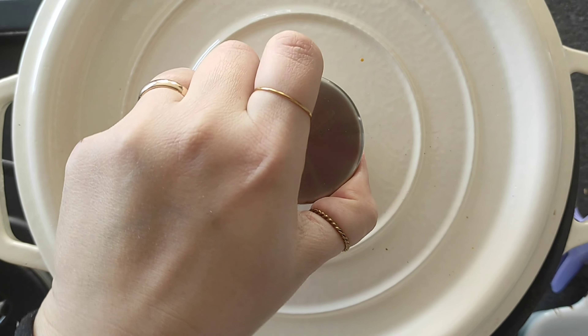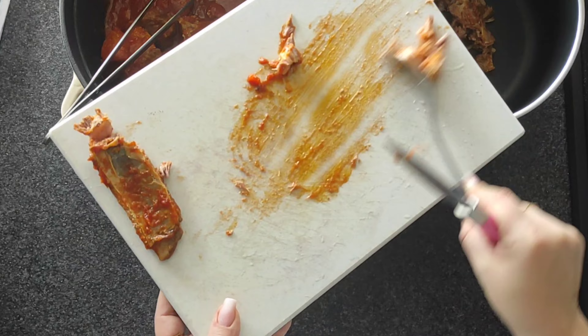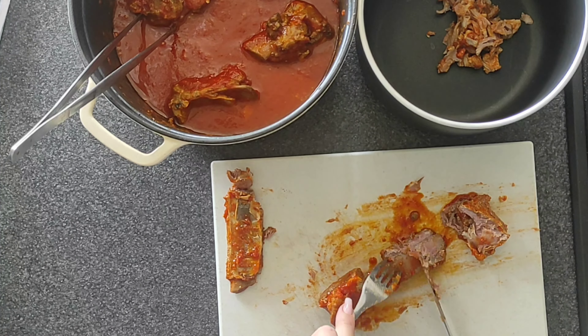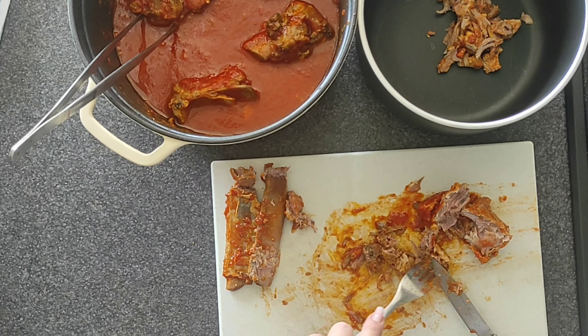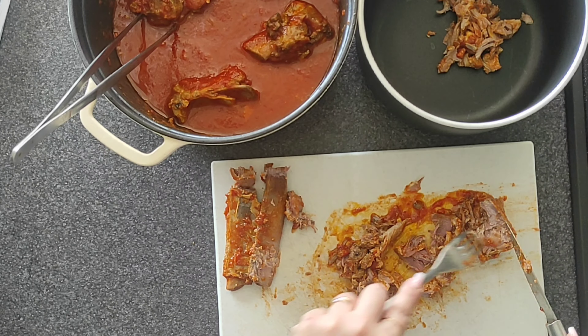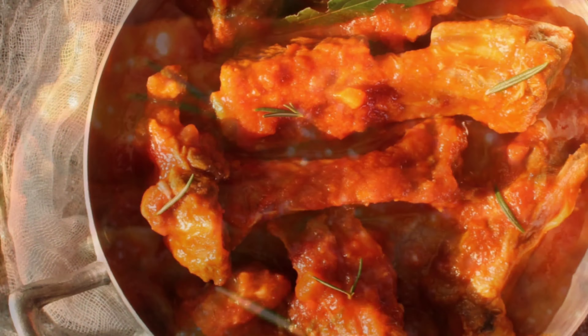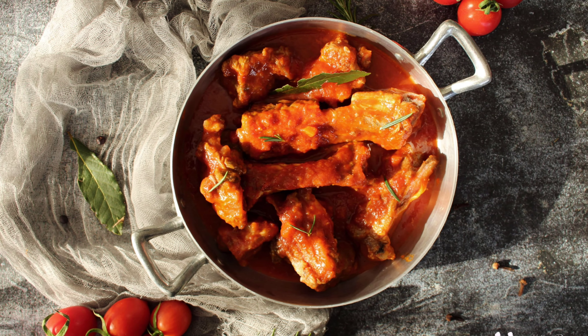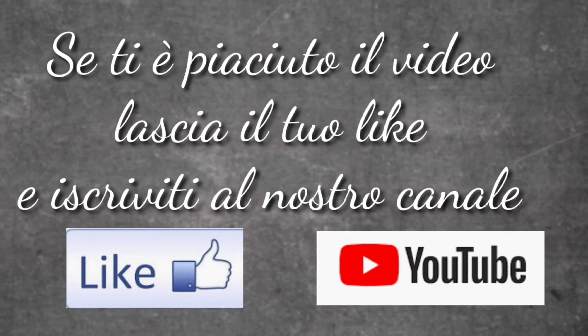Ed ecco il risultato, che è già comunque più freddo. A questo punto non vi resta che preparare la carne sfilacciata per il ragù, se avete scelto questa opzione: come vedete, si rompe proprio con una facilità incredibile, si stacca dall'osso in un attimo. Dopodiché andate ad unire il sugo che rimane in pentola.